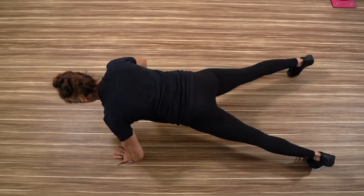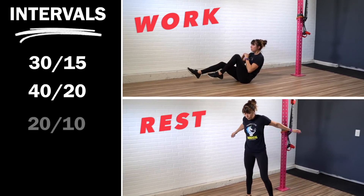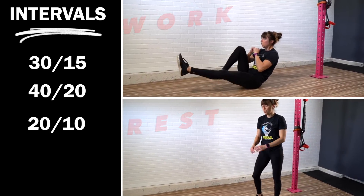Hey guys, it's Corey from Redefining Strength and today I want to share with you five moves to get in a full body HIIT workout. When you're short on time you can still get in a killer workout. We just need to be very efficient with the movements we include and how we design the workout. So whether you're going to do 30-15 — 30 seconds of work, 15 seconds of rest — or 40-20 or 20-10, you can use these moves to get in a killer workout based on the time you have. Because even when you're short on time, that's no excuse to skip your workout.